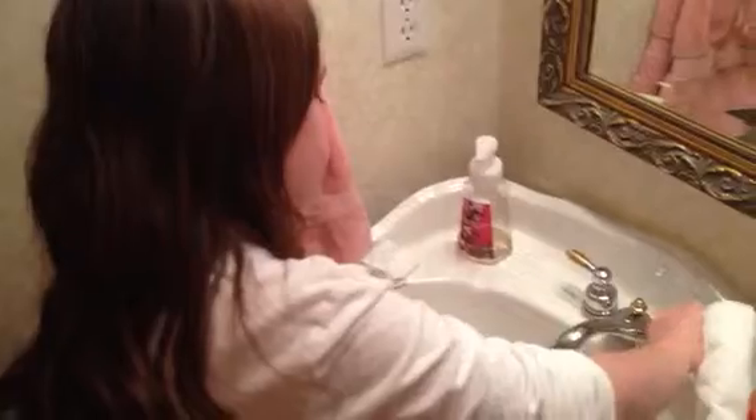And then you rinse. Then you get a towel and you turn off the faucet with it. Then you take your towel and you dry your hands off, making sure to get in between your fingers and that they're completely dry.